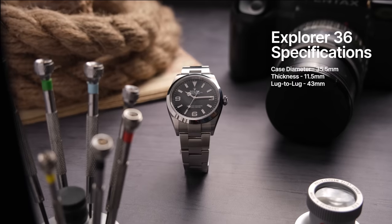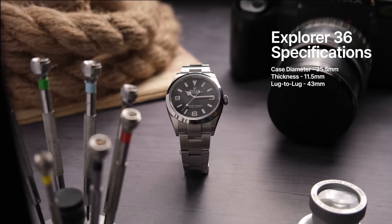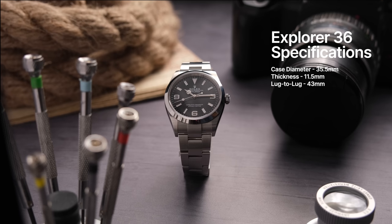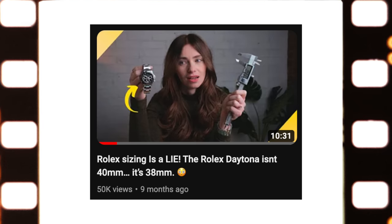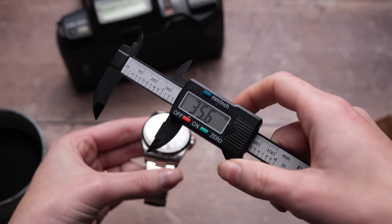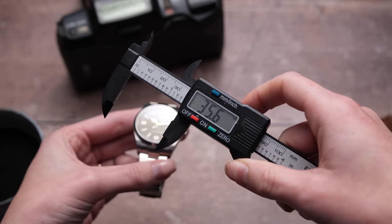So let's start with the 36 millimeter variation. My calipers measure this at 35.5 millimeters case diameter, a thickness of 11.5 millimeters, and a lug to lug of 43 millimeters. I found the 35.5 millimeter case diameter almost shocking. I've made videos in the past about Rolex sizing on their website versus the actual sizing, but I think to a lot of people interested in this watch, there's a big difference between 36 millimeters and 35.5 millimeters.